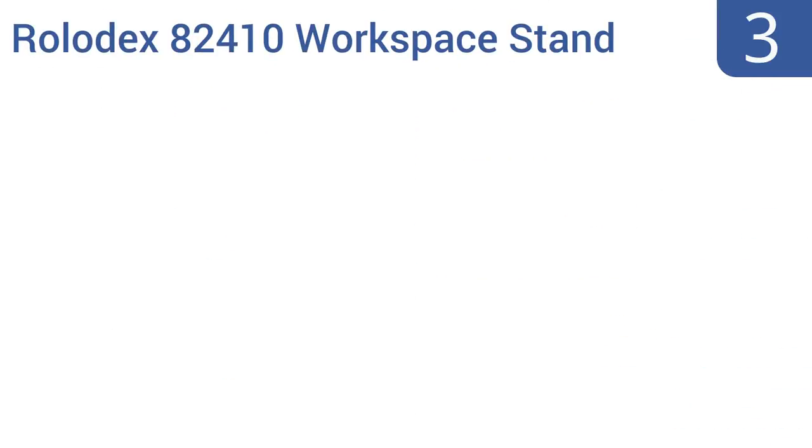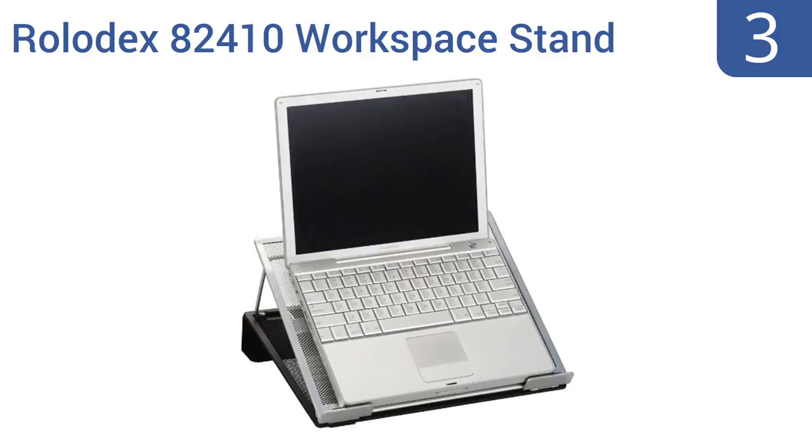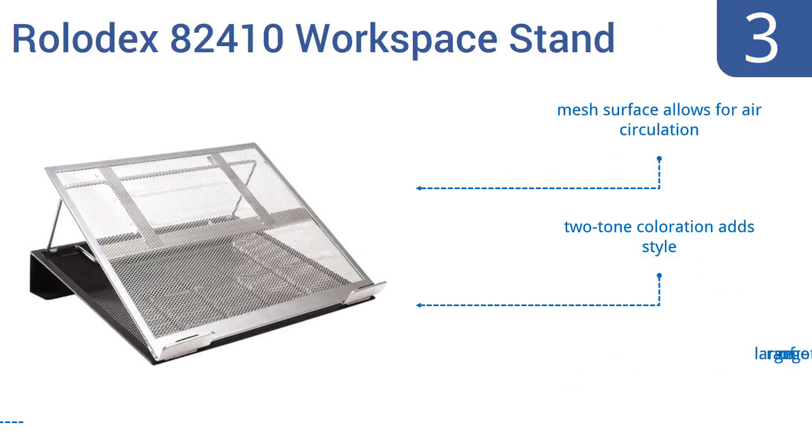Nearing the top of our list at number 3, this Rolodex 82410 workspace stand is lightweight but durable enough to hold almost any laptop. In fact, it can even support many sizes of printers, fax machines, or scanners. It's routinely well-reviewed by its users. Its mesh surface allows for air circulation and its two-tone coloration adds style. It offers a large range of motion.